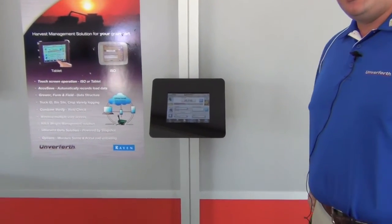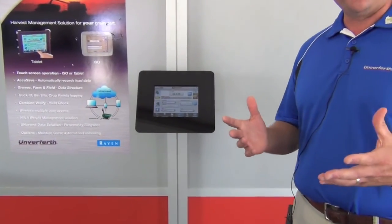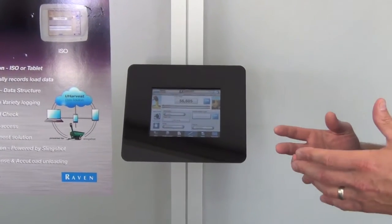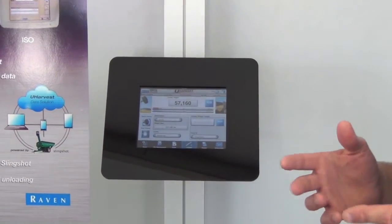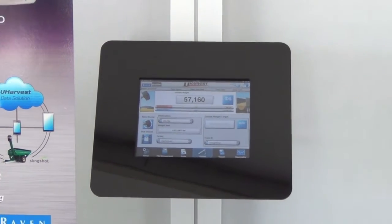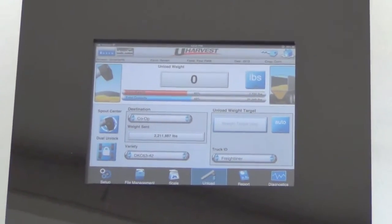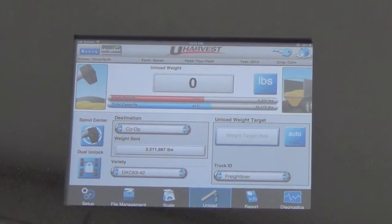We have the ability to run the scale through a tablet or an ISOBUS platform. The solution that we're providing gives the operator the ability to be within a full 100-foot range of what's called a bridge device, and that gives the customer the ability to pull up a wireless signal to accommodate the iPad or tablet display.